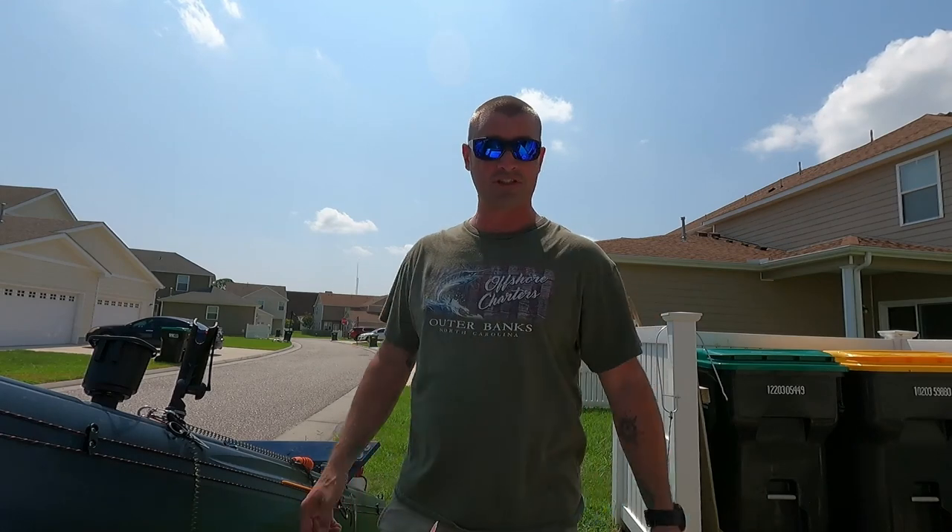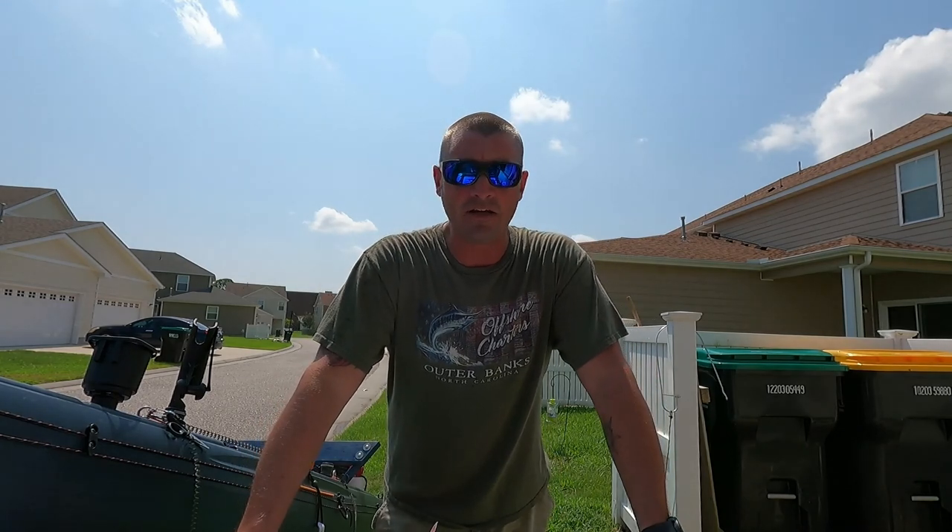What's up? Wild Bill, Wild Bill Fishing Salt. Got a request — a couple of y'all wondering how to cut up some of these redfish. So let's get to it.